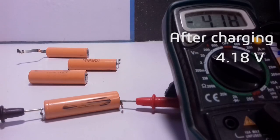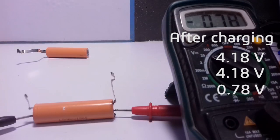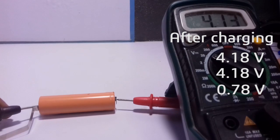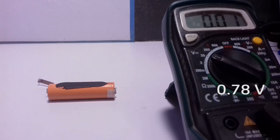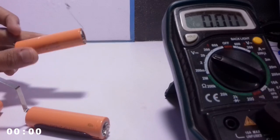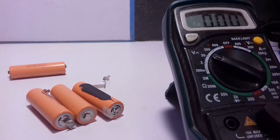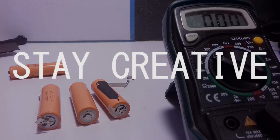Okay, so that is 4.18 volts, again 4.18, 0.78, and 4.15. As we observed, only this one battery didn't charge up — so this is the bad one, the only non-working battery in the whole unit. You just salvaged three working batteries from a totally dead, non-working laptop battery. That is the reason why you need to not throw this thing away. Hope to see you in the next one — till then, stay creative!